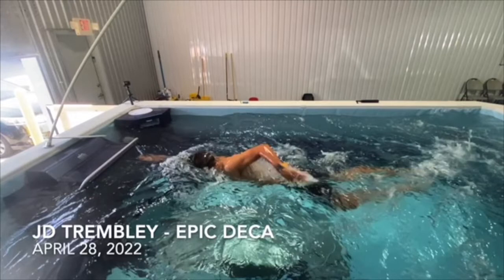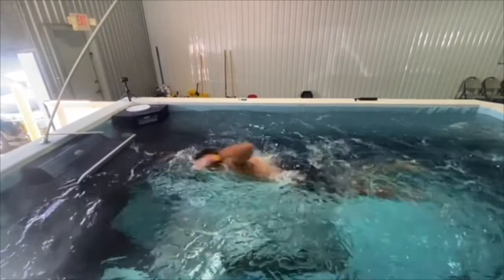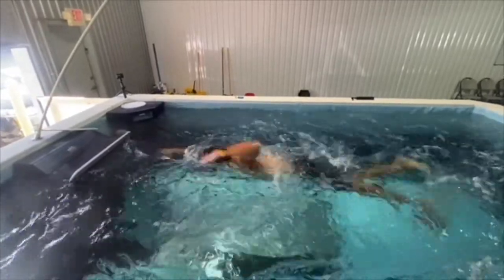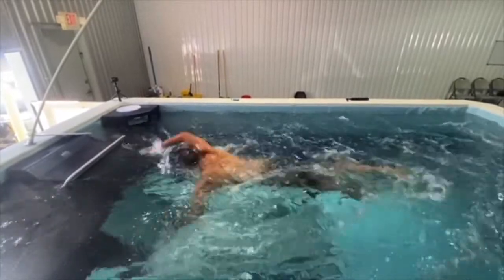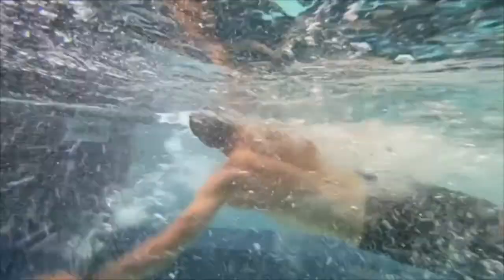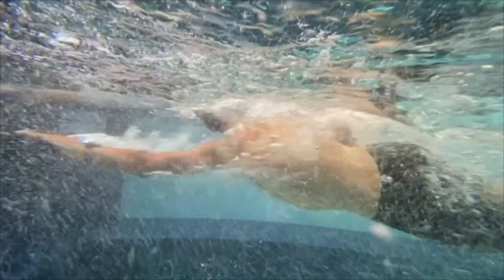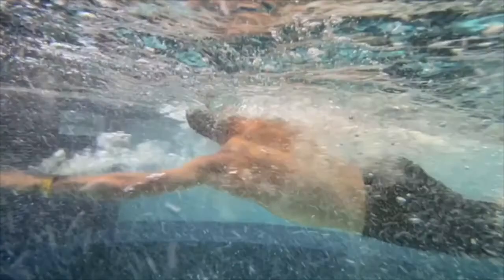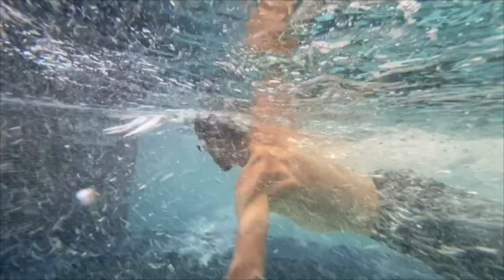When you are in the position of minimal drag and maximum distance per stroke — which is what we're trying to get to — you can see his hips, shoulders, and head are much higher than his feet. When we go to the underwater shot, you can see what that does. That arm comes in, elbow drops, wrist is above the elbow — he's just pressing, pressing, pressing down, and doesn't really start pulling himself forward until about there.